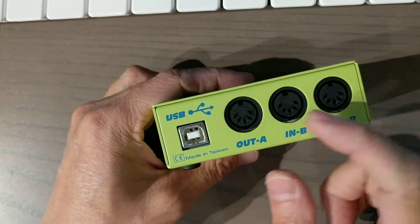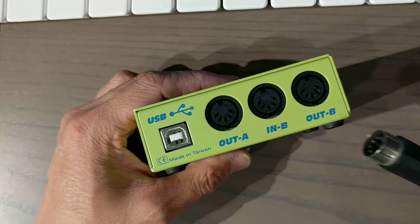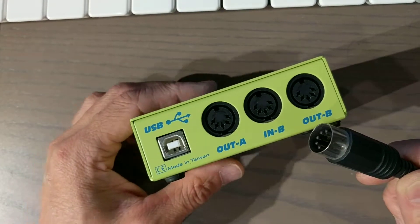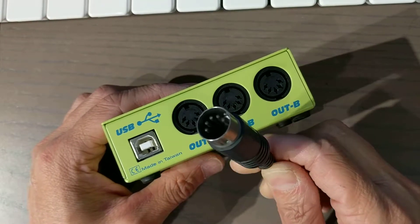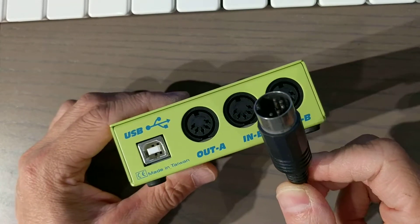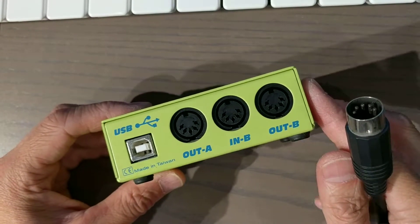It connects via USB to your computer. Most USB devices probably have a USB port now to connect to MIDI, but legacy ones like old DX7s and D50s needed this MIDI cable, which is a low-speed serial cable that transfers only at 31 kilobaud. It would connect your keyboard to your computer, but you need an interface for it.